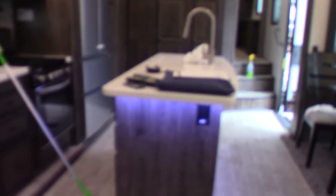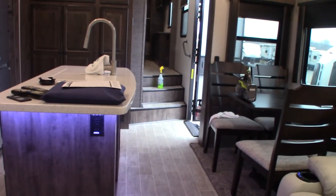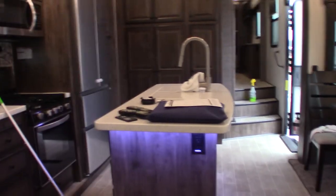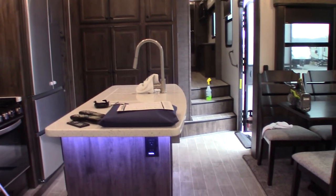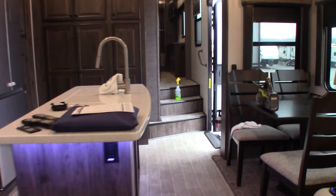That about covers it. First of all, thank you for purchasing your trailer here at National RV Detroit. Remember to inspect the roof every 90 days — that's very important. Right now the trailer is winterized, so it's all set for the winter. Thank you.